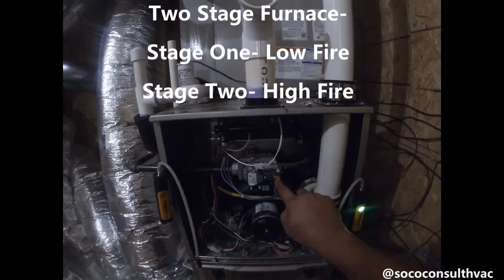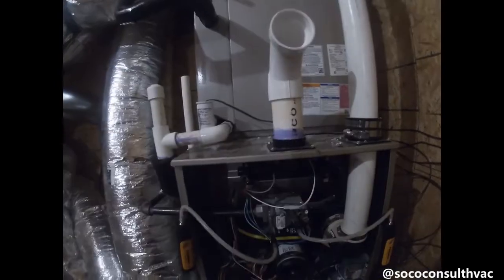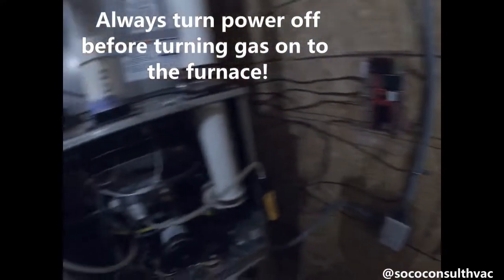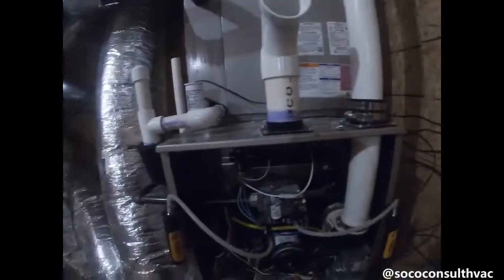Since this is a two-stage furnace, our manifold pressure will be a lower pressure on low-stage heat than it would be for high-stage heat. Just a quick safety reminder: I have turned power off to this furnace. You never want to bleed gas with power on to the furnace, and definitely you don't want to do it when it's running.